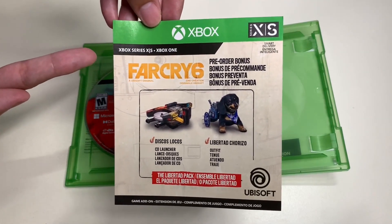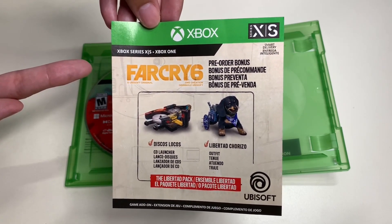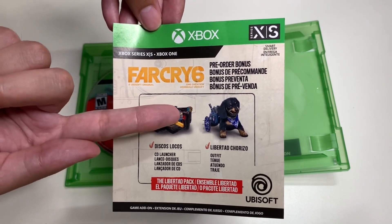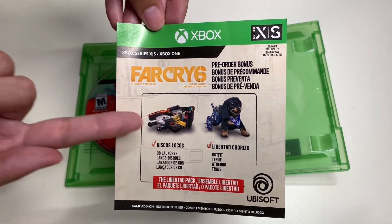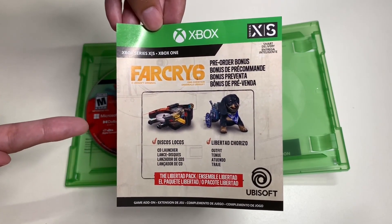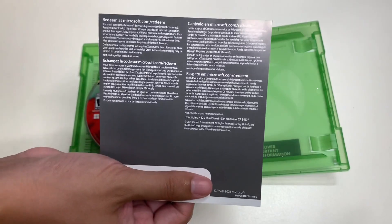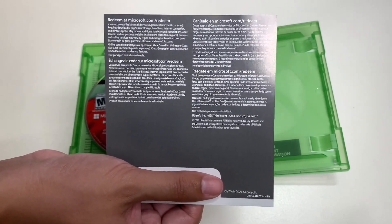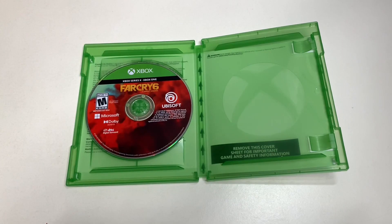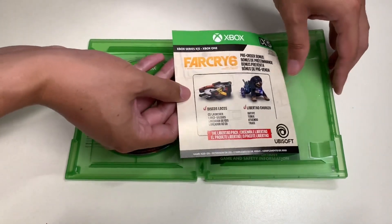This is the pre-order bonus for Xbox Series X / Xbox One Far Cry 6. It includes the Discos Locos CD launcher and the Libertad Chorizo outfit as you can see here. This is the Libertad Pack, and the back side has a printed code. That's all for the reading material for Far Cry 6.